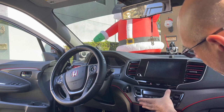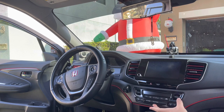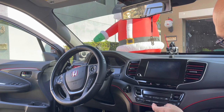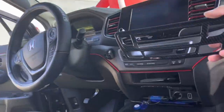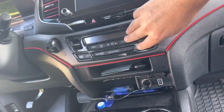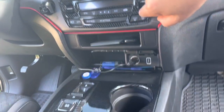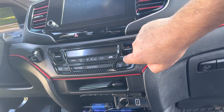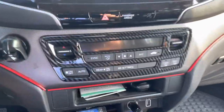That is nice — that's the dry fit, just to give you an idea of what it's going to look like. You could see there — that's what it looks like. I'm going to prep it and place it on, and I will show you the final product. All right, so this is what it looks like.